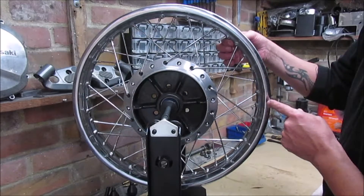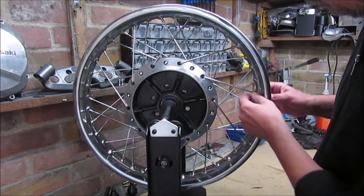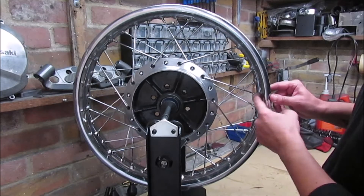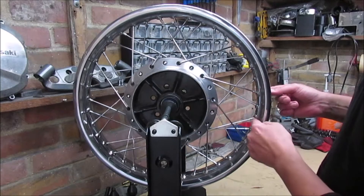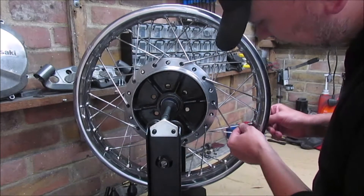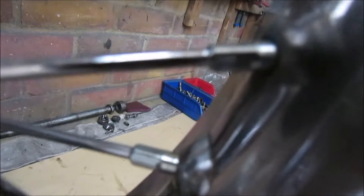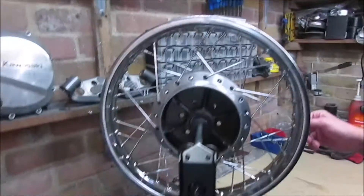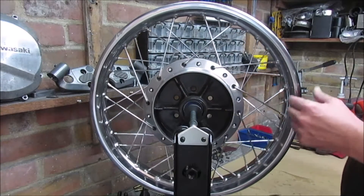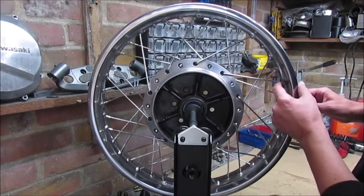I'm actually unsure why this has three. What I did before I started the video — I actually loosened every single one off and threaded it so two threads were actually showing on each. Then I went round again so literally every single one was flush with the end.